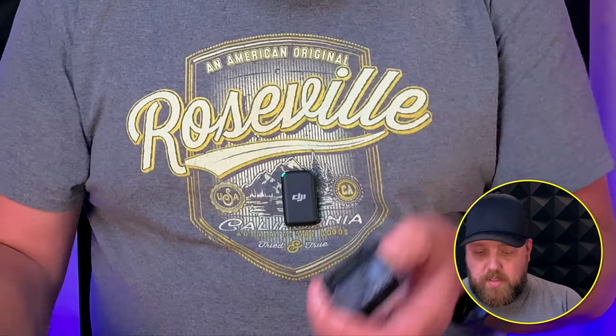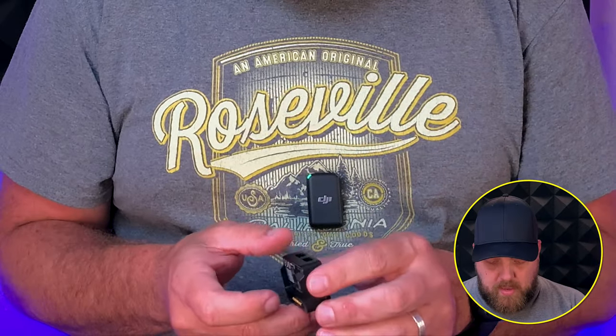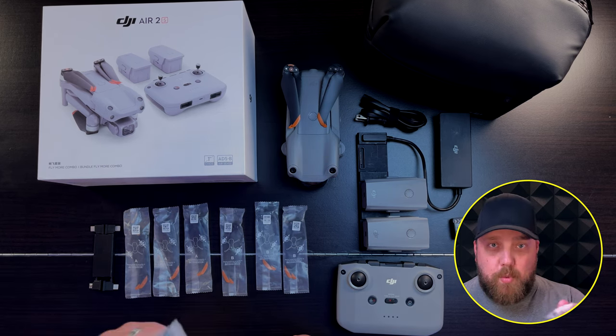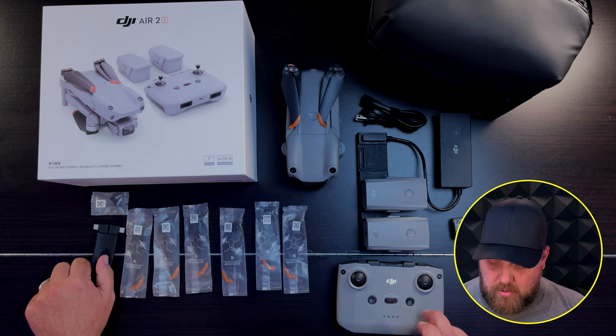With the Fly More Combo, you're going to receive the RCN1 controller, the Air 2S drone, and three total drone batteries as well as the charging bank. There's also a cool little adapter that you can plug one of your batteries into and turn it into an external bank for a tablet, phone, or to charge your remote control if it's low. You also get three total pairs of replacement blades and replacement joysticks, plus three different connectors for the RCN1 controller: Lightning, USB-C, and Micro USB.